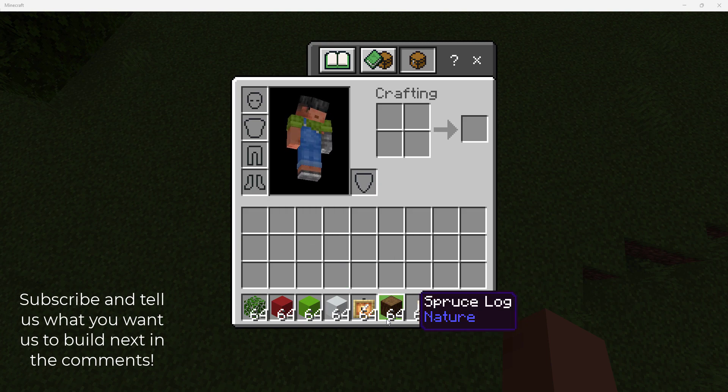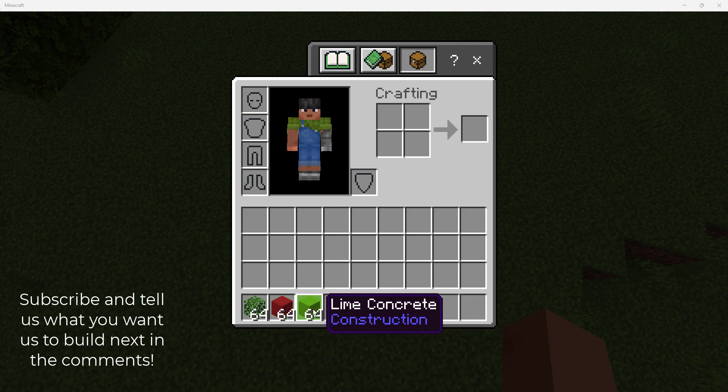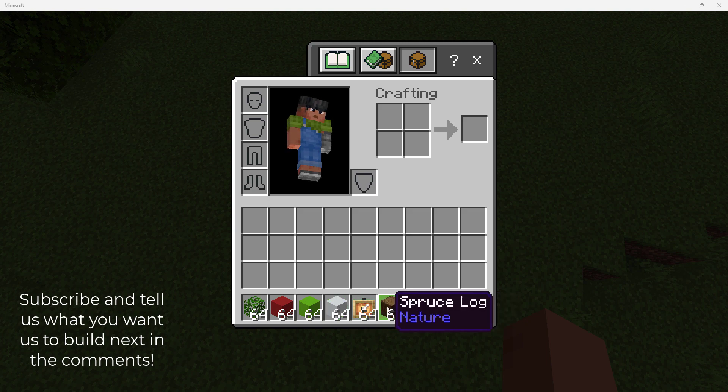So these are the materials you're going to need: a blade, light concrete, low item frames, and a spruce wall. Also a quad.